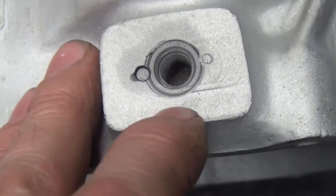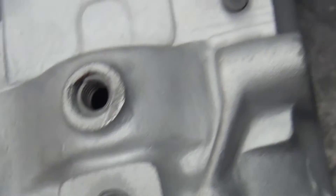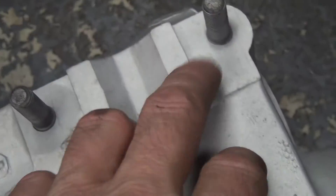You can see the wear mark across here, so I'll go ahead and put a little weld around this and remachine it back down. All these case stud holes look pretty good.